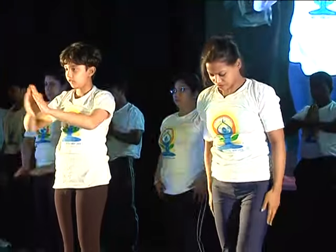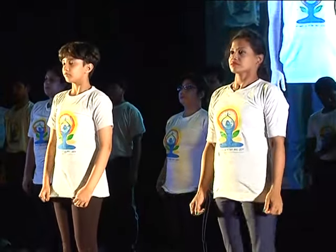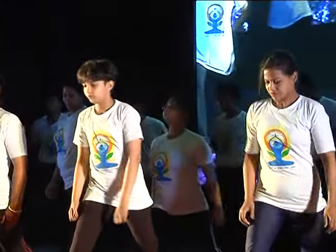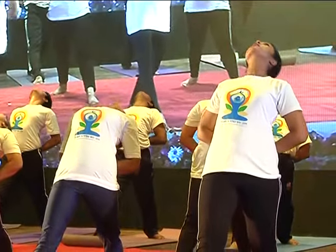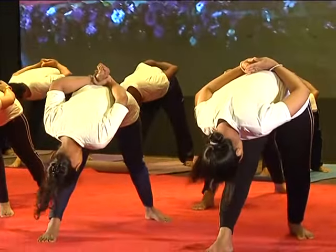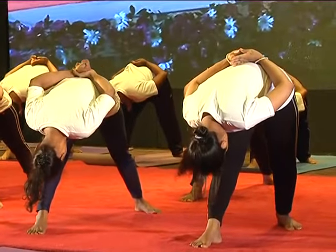Relax. Stretch your right leg. One, with exhale, two. Return with inhale.